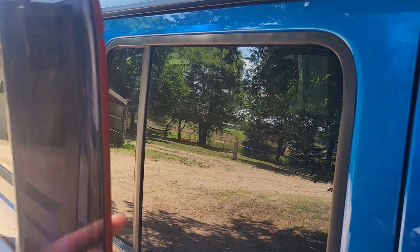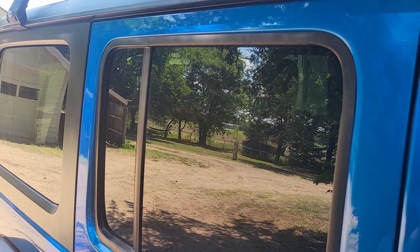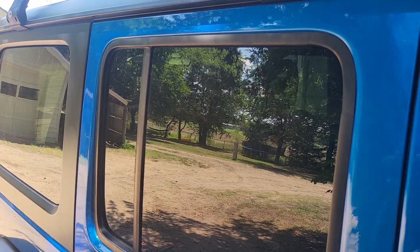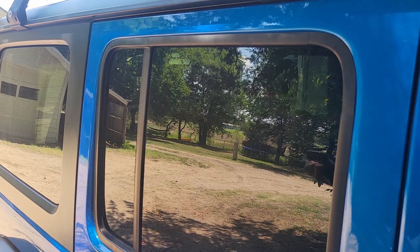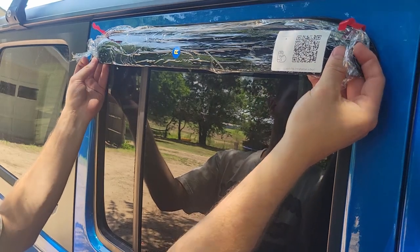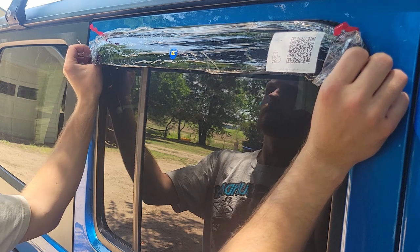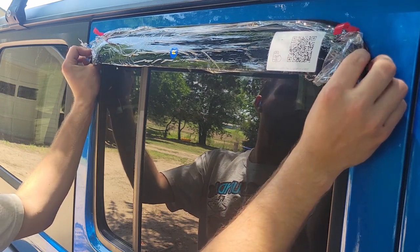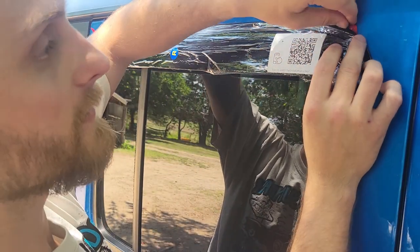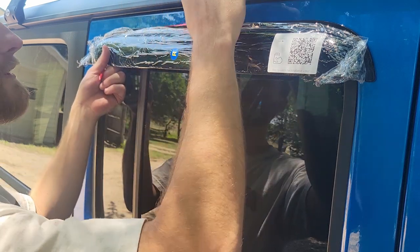For the back we're gonna do the same process — peel just a little bit of the red tape back. I've already wiped it down with the alcohol wipe, so make sure you do that first. The only difference with the back is that we want to be sure it lines up with the front — that's where a second set of eyeballs comes in handy. We'll pull it from the rear to the front.